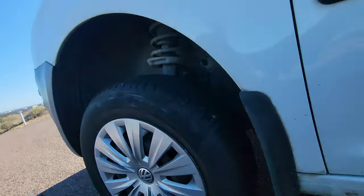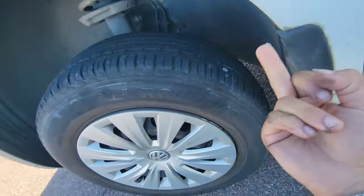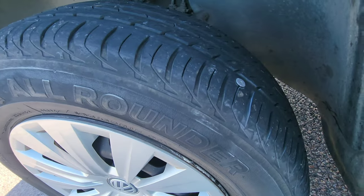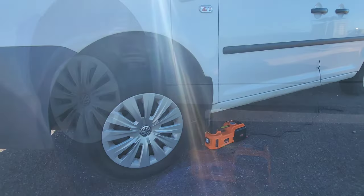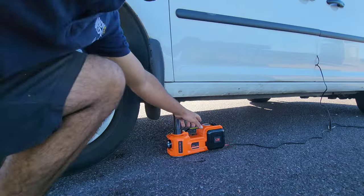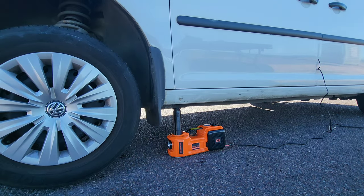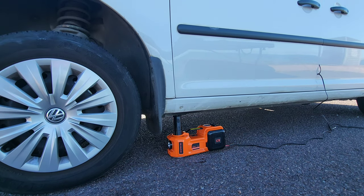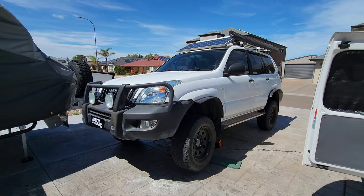We actually found a nail in the tire, but it was so handy having this product with us out in the countryside of Whyalla. With all the driving we'd done it was amazing peace of mind being able to use the air compressor to top up the air that was slowly leaking from the tire. Then just lowering the van down again with one button brought the car back to earth.